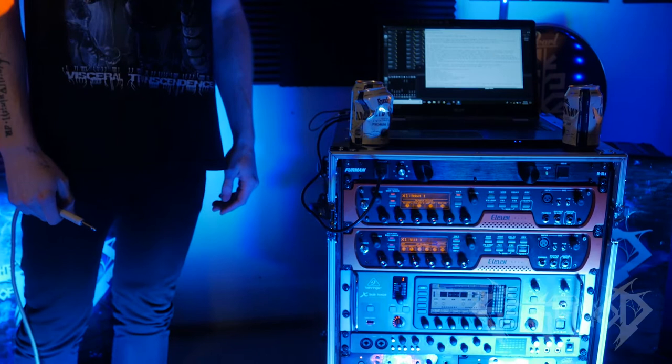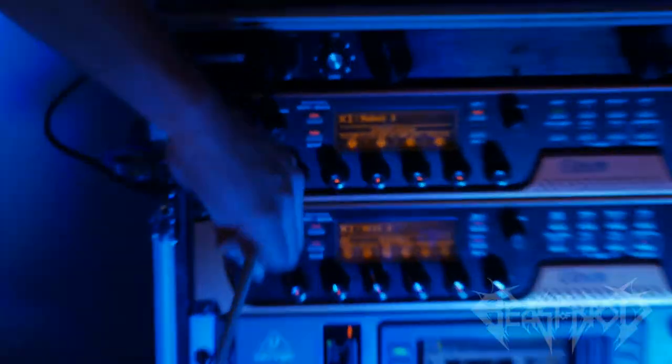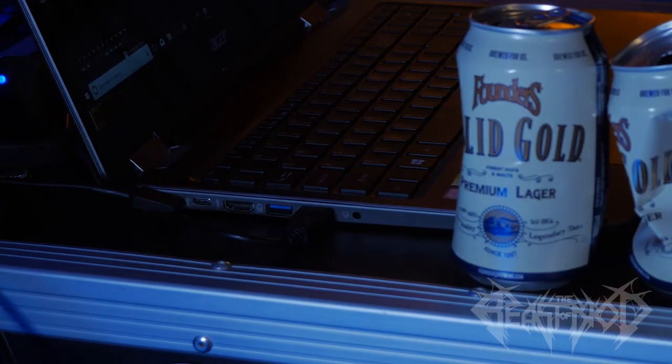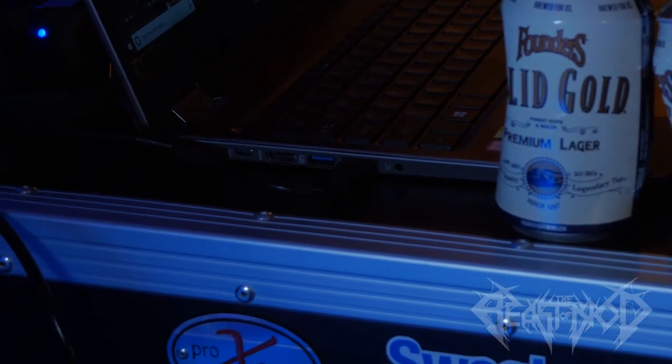Let's plug this fucker in. So what's the actual setup procedure? Really short. We plugged in the rack, let's go ahead and turn it on. Next, we plug the laptop into the USB audio interface.